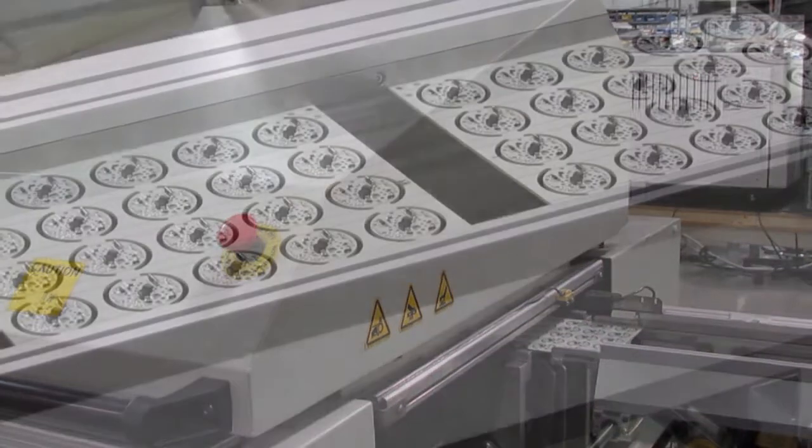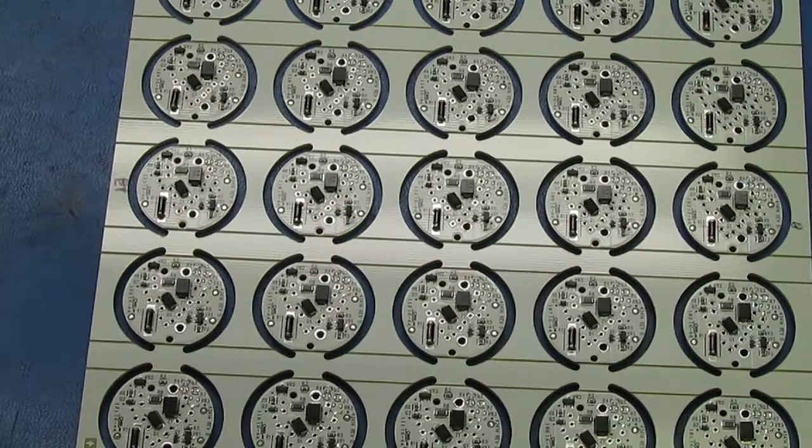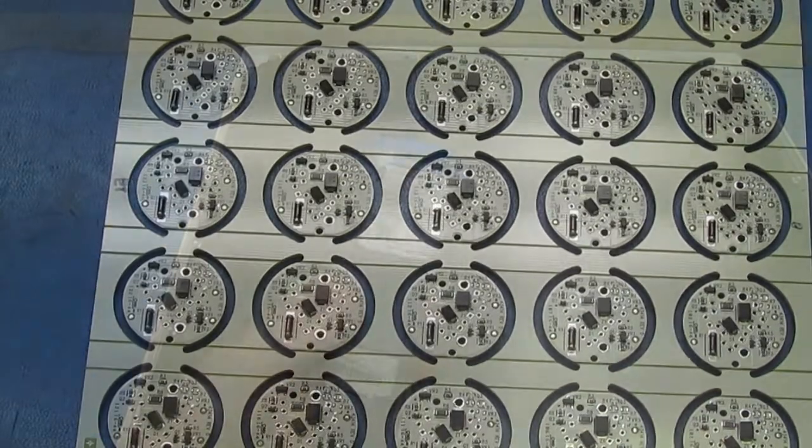After reflow, there will still be some flux residue on the board, even though you usually can't see it. What you do about the residue depends on what kind of flux was used.